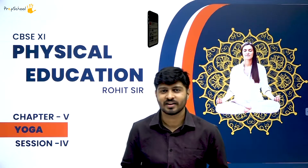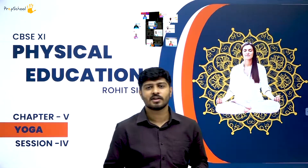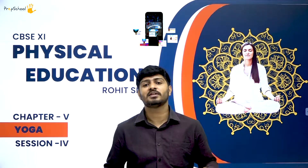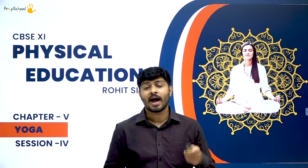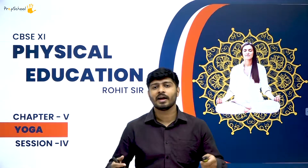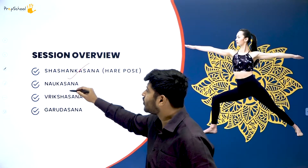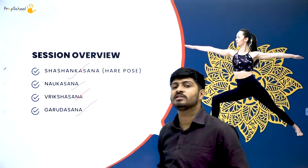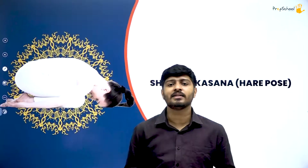Hello all, my name is Rohit. I take physical education on behalf of Prep School by Vidyashara. In today's class, we will cover the 4th session of yoga. If you haven't watched the 1st, 2nd, and 3rd sessions, I recommend you go back and watch those first. Let's move on with our session overview: we will study Shashankasana, then Naukasana, then Vrikshasana, and finally conclude with Garudasana.